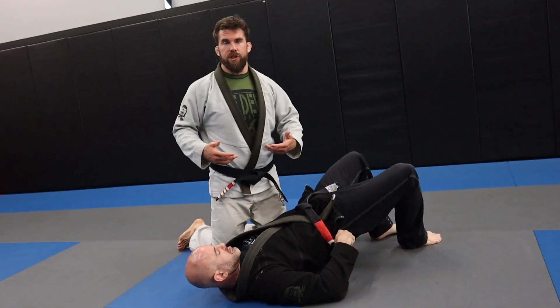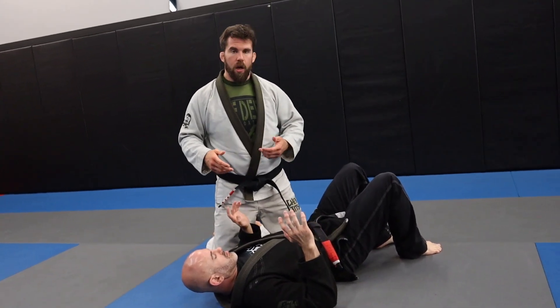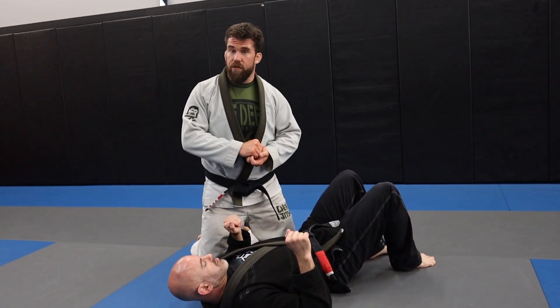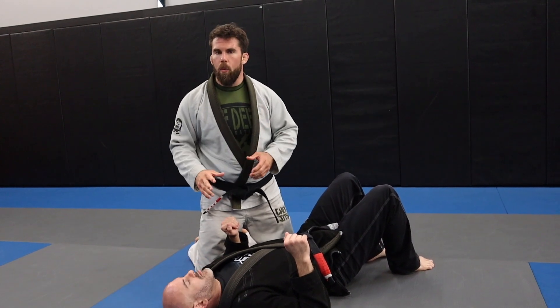We've been doing some different stuff with this series — we've done some guard passing and some rear naked choke stuff. So let's go into two different back takes. I showed you one back take from the double under pass, but let's talk about ones that will happen a lot of times.